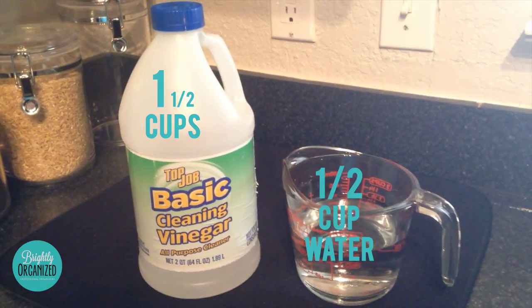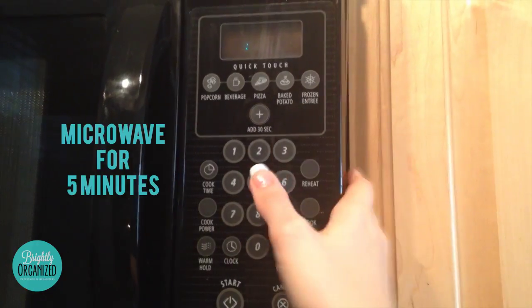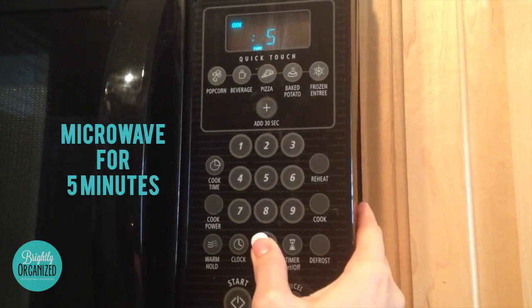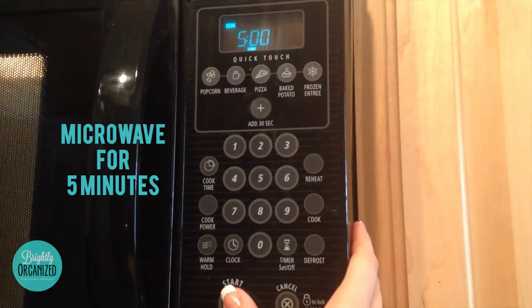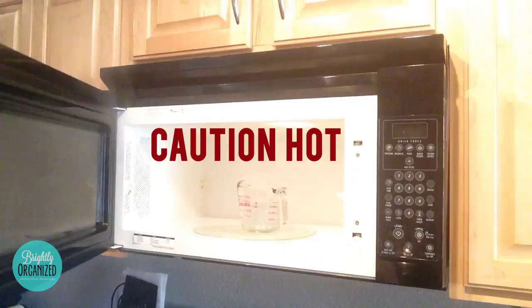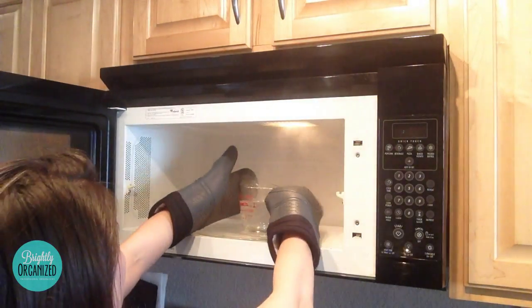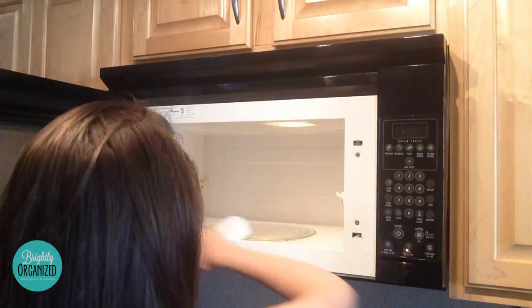To clean your microwave, take one and a half cups of cleaning vinegar and half a cup of water. Microwave for five minutes. During this time, it will loosen up all of the food debris so that when it's done you can easily wipe it. As you can see, I used oven mitts to remove the measuring cup because it is very hot.